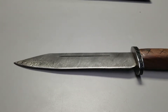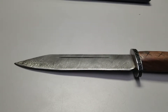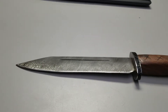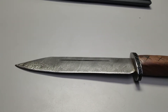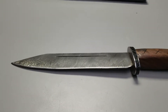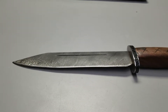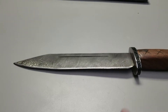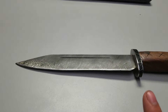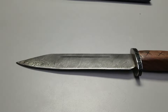Wootz steel is probably what Ulfbert swords are made of, though at least one of them was potentially pattern welding rather than Wootz. Spoiler alert: Vikings actually did trade — they had contact with the Middle East a lot; they're not just brainless raiders. Ulfbert swords are a very important subject for Damascus. The performance of Wootz steel is very, very good, which is why it had such a renowned legend.